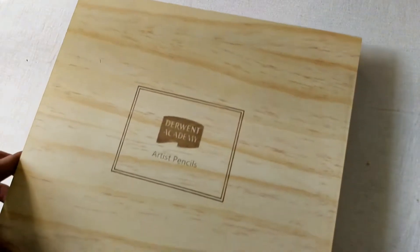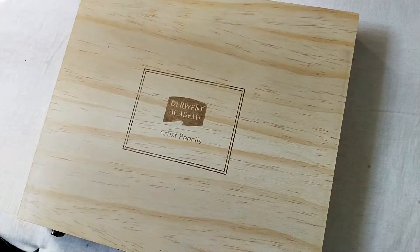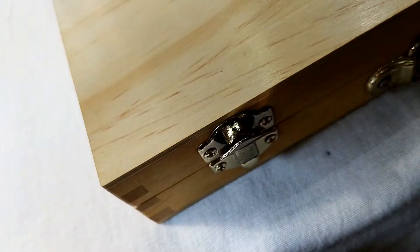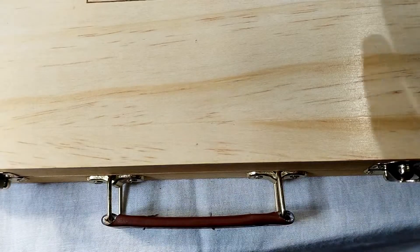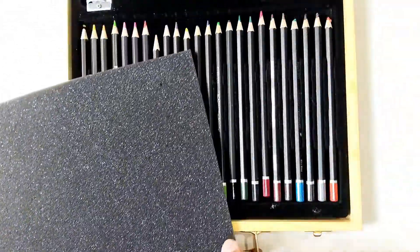What is up guys, welcome back to another fresh new video. Today I'm going to be reviewing this water color pencils of Turven Academy. I bought this from Amazon a few weeks ago.